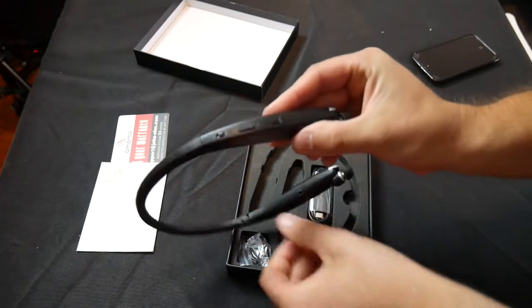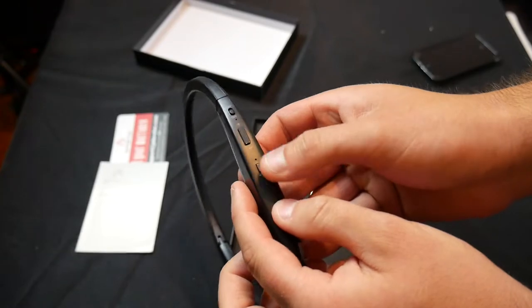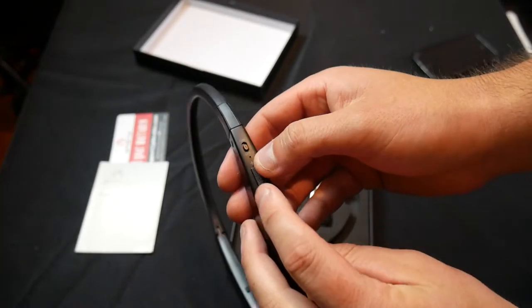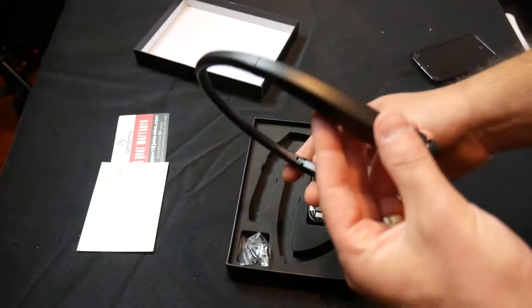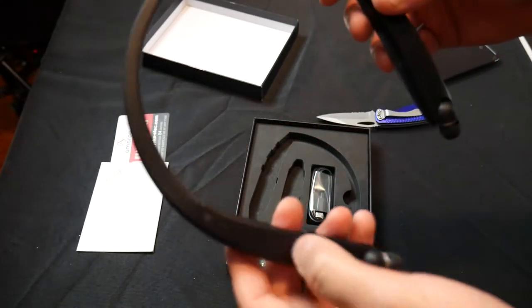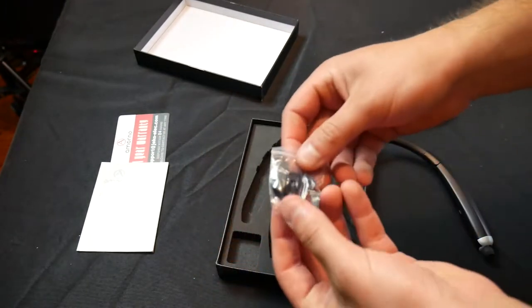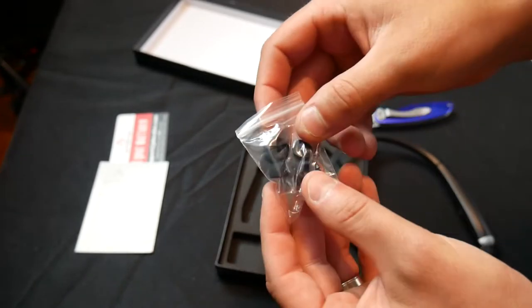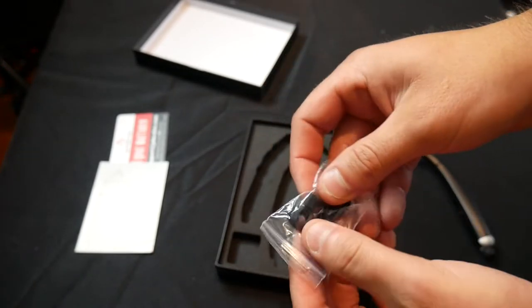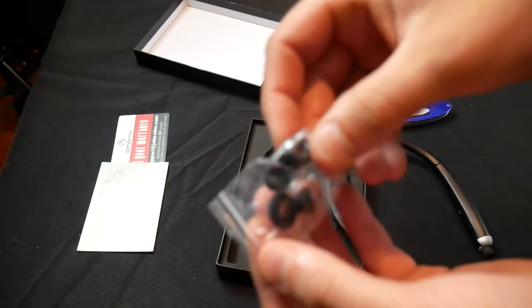Over here it looks like we have a phone button. Here we've got volume control. Here we have an on and off button — that is very nice. Yeah, this overall is extremely nice. Here we have more earbud extensions, just soft silicone or rubber, which is very nice.